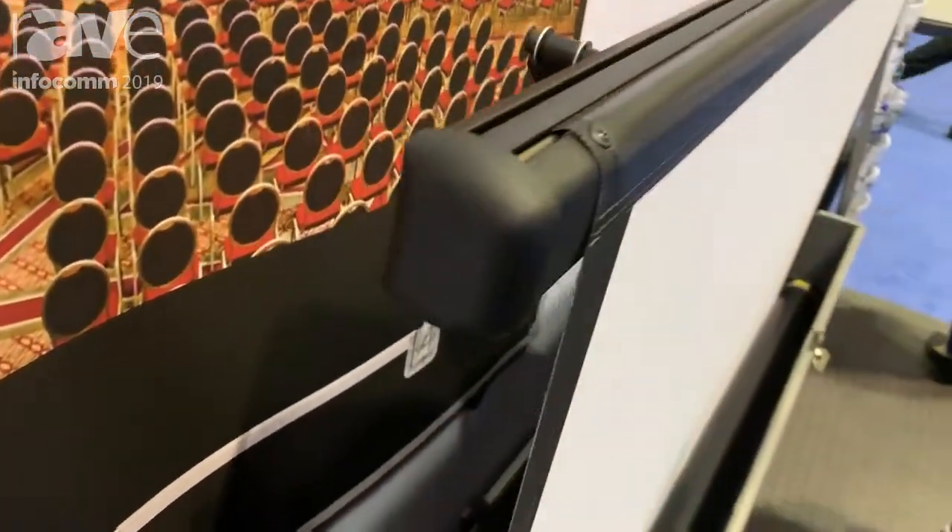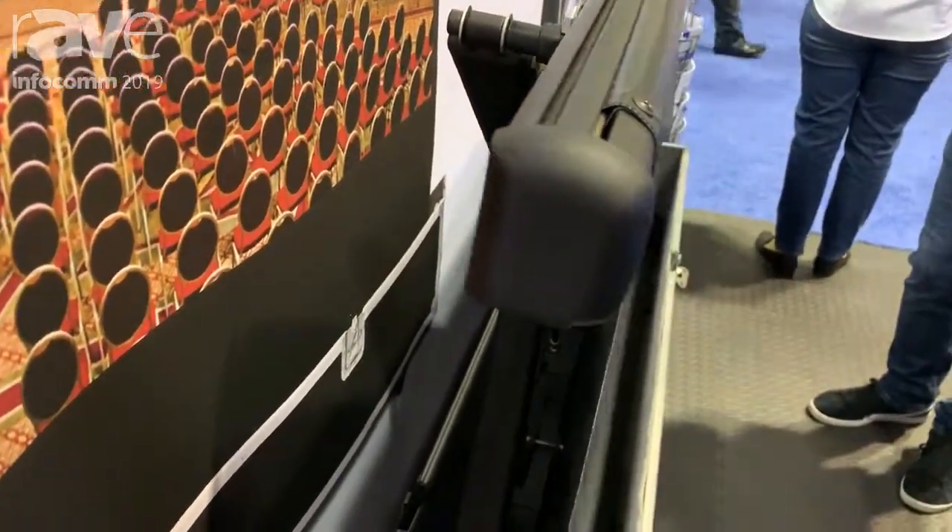Basically just roll it into an event, to a room, take off the lift, plug it in and press a button, and voila the screen will appear.